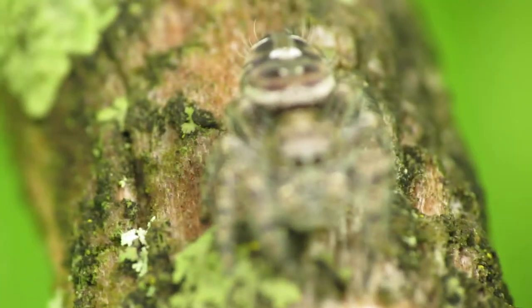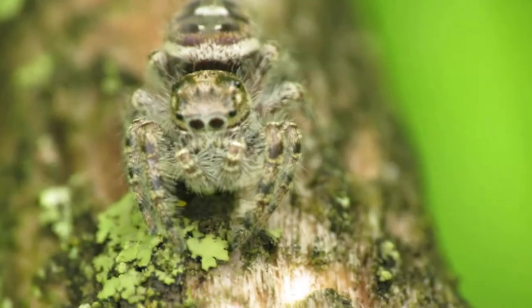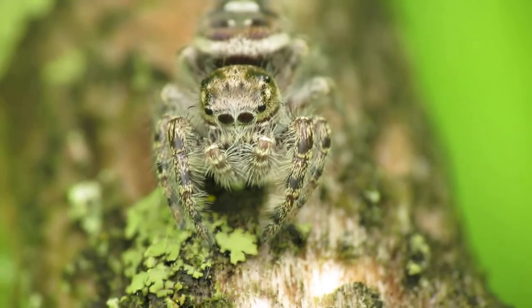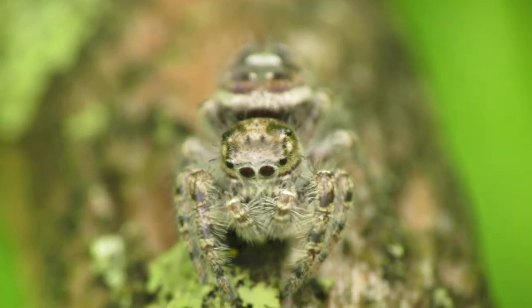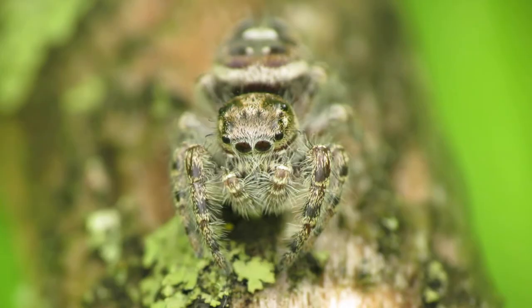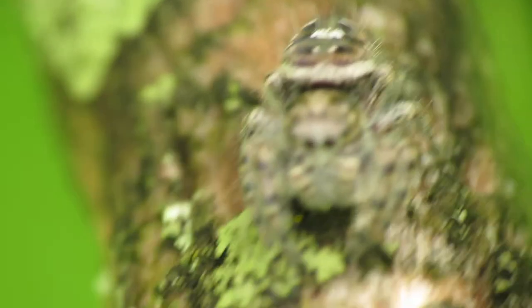I'm going to get my tripod set up. I'm actually still too close, so I'm going to drag my tripod back a little bit more. Now I think I'm the right distance. Let's get the zoom focus adjusted — and that's it. We got some amazing photos.